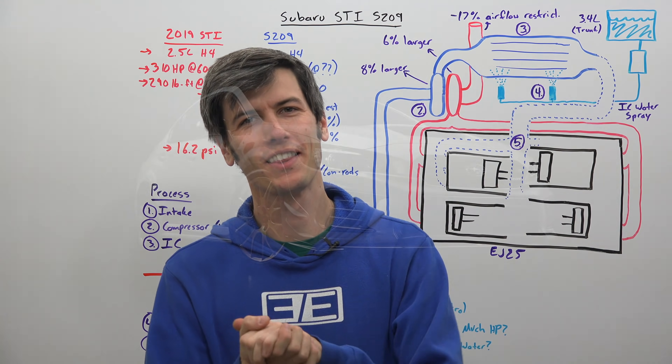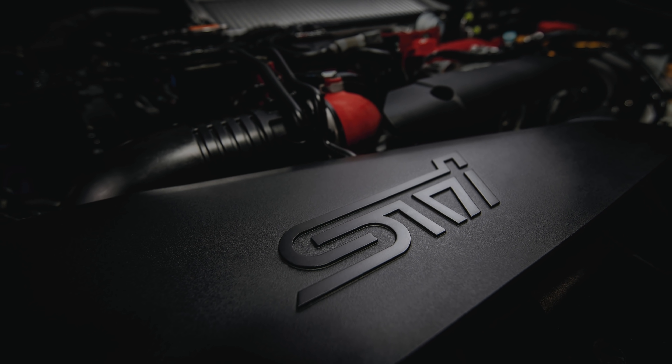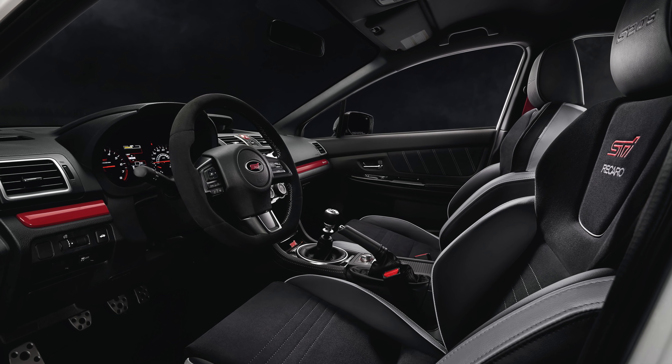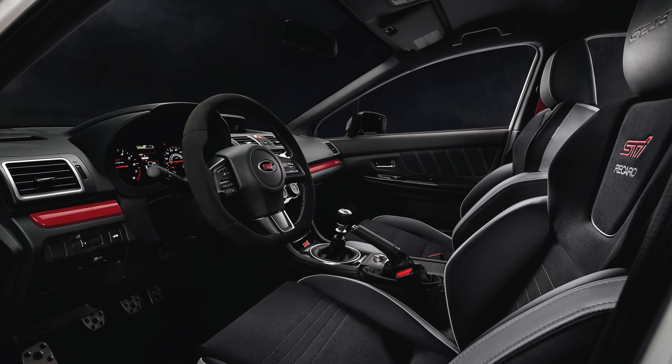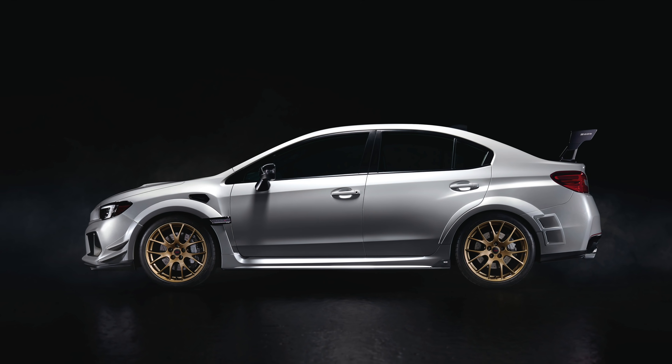Hello everyone and welcome. In this video we are talking about the Subaru STI S209 — finally the US market gets one of the good ones. This is the first time an S-Line product has been made exclusively for the US market. There's going to be about 200 of these made. In this video we're going to be talking about how the engine works and what changes they've made.